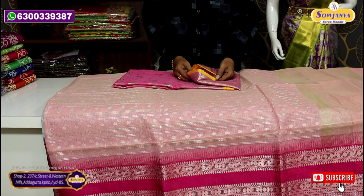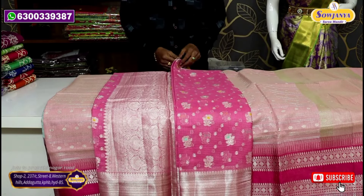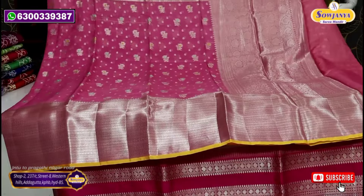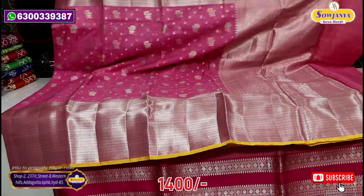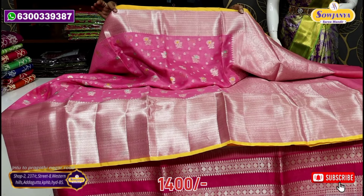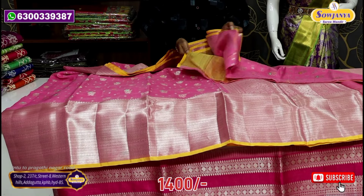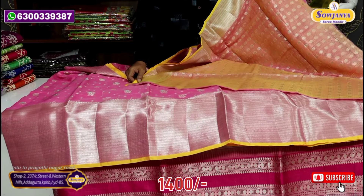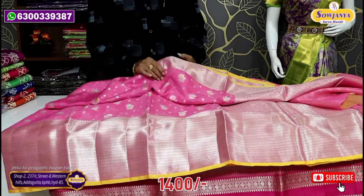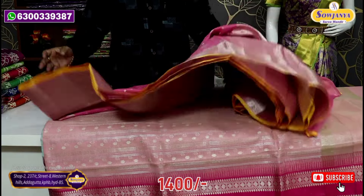This is a booti style. Original price 2008, after discount 1480 rupees. Allover booti, simple meena, rich pallu, veddha border. Very lightweight, very classy — very nice fabric. This is a pine border with rich pallu. The blouse has contrast with manch booti style. The main border and manch jerry border are highlighted.